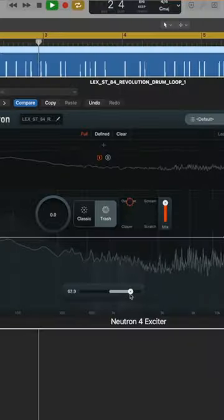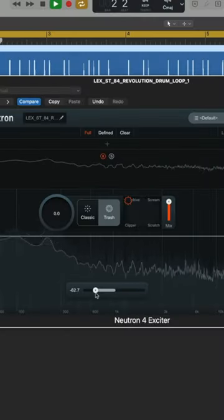We can also change the tone of the distortion for crispy brights and crunchy lows. Try Neutron 4 for free on Splice.